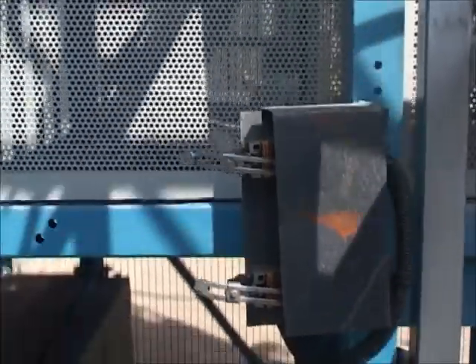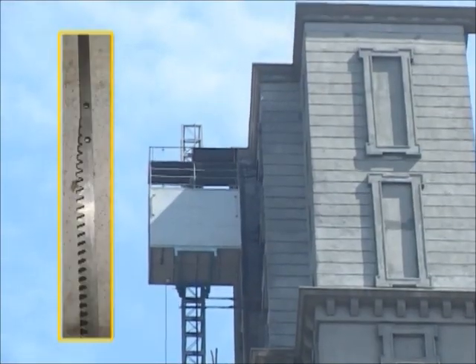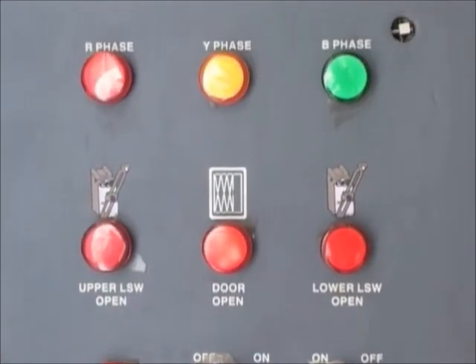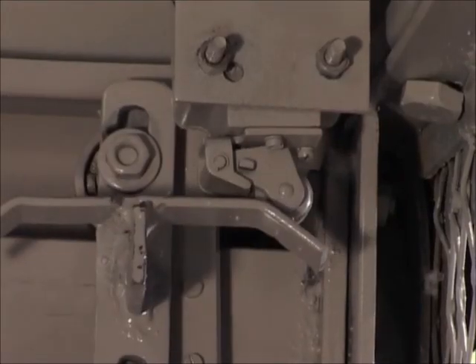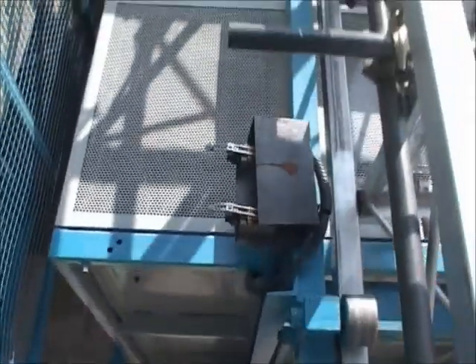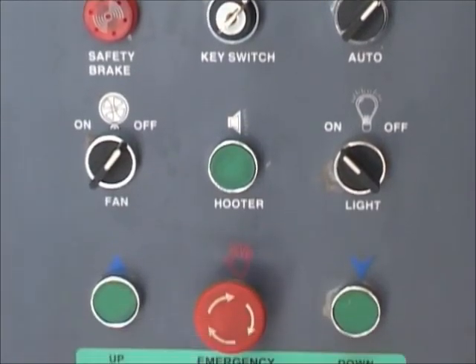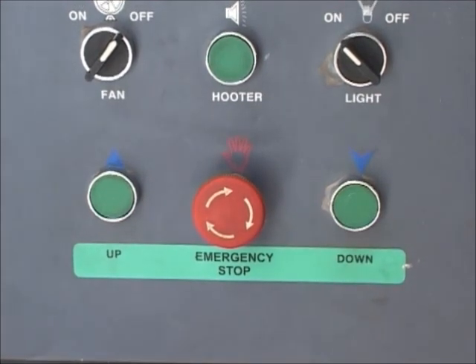The upper and lower limit switches avoid over-travel of the lift. A half rack is provided to guard the lift just in case this happens. The lift comes with a master lock. The door locking system and the limit switch at the cage entrance and the landing door ensure that the lift does not operate until the doors are properly closed. An emergency light and a hooter arrangement are also provided. The emergency stop button cuts power in case of an emergency and stops the operation of the lift.